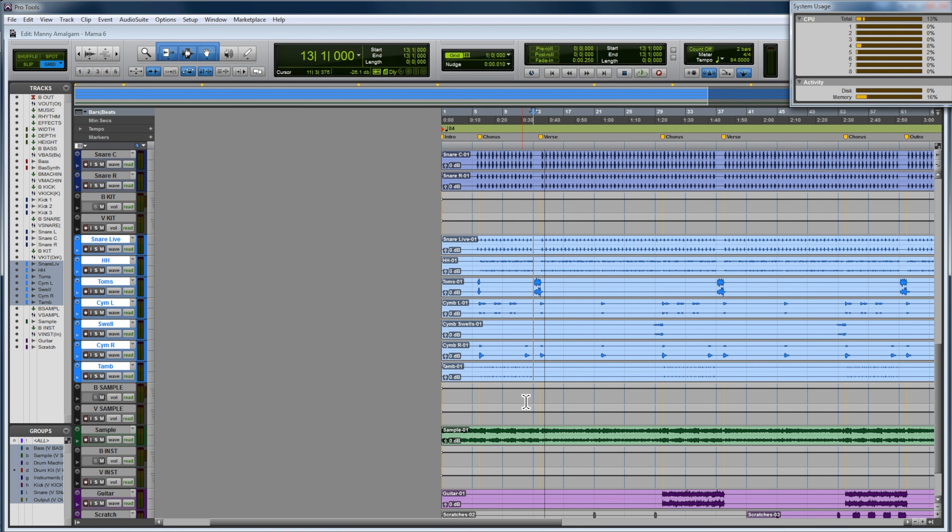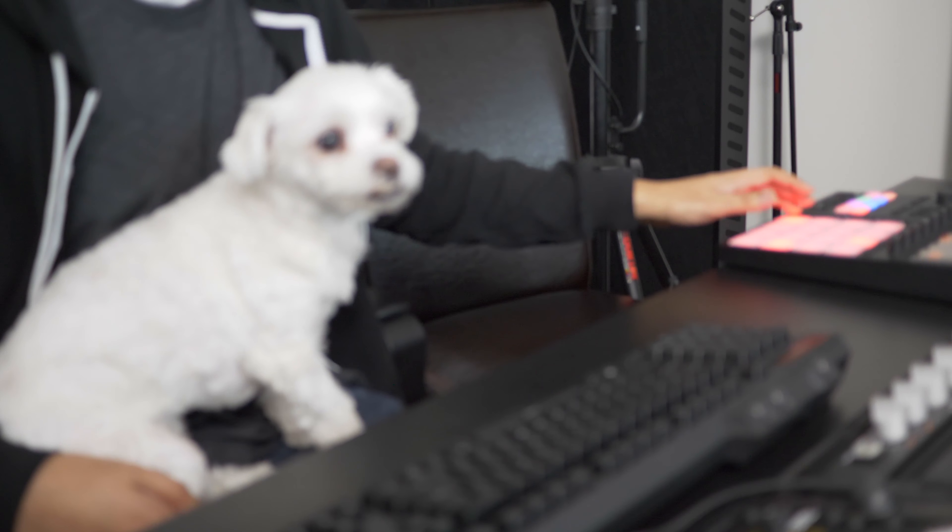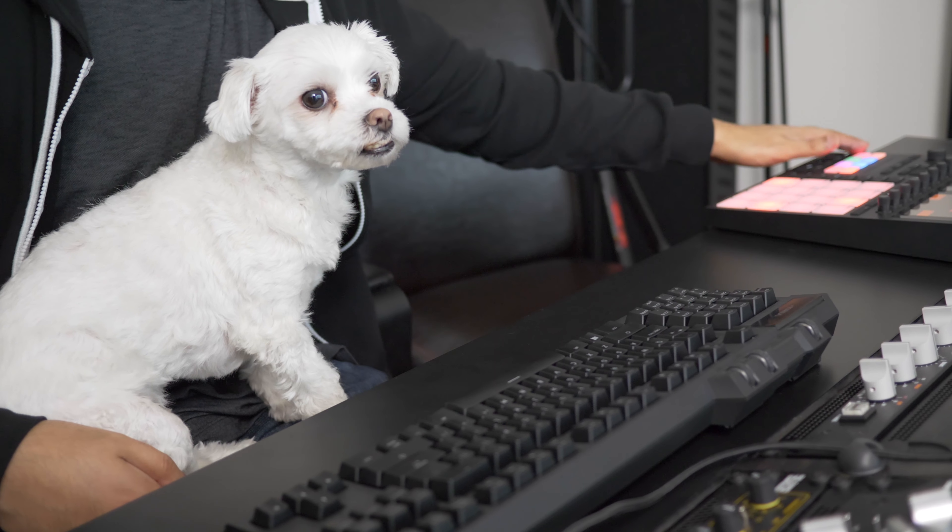When you were constructing this song, how did you decide to put the guitar in there? Do you usually try a bunch of different things, or did you actually hear it in your head? All I knew is that the chorus was kind of boring, so I wanted to add some rhythm — something that added some texture or some movement. And we can hear that real quick.